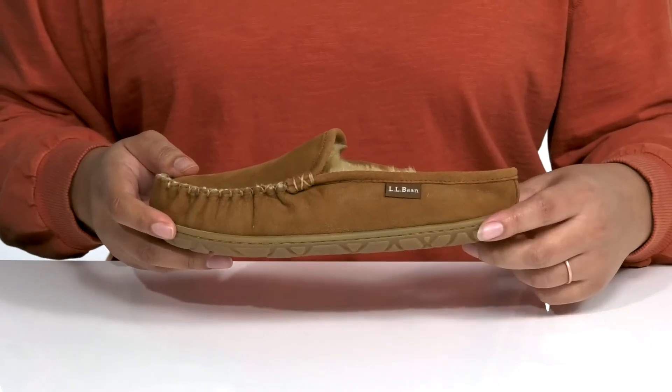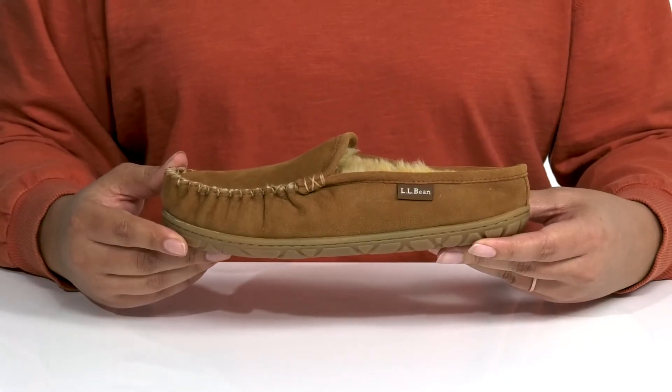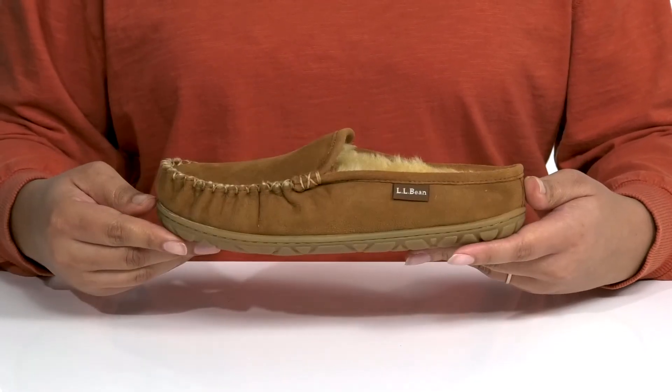The midsole adds some contrast to the shoe and you'll get lots of flexibility, making it perfect for all day wear. It's all on top of a durable rubber outsole that is textured to give you the best grip.